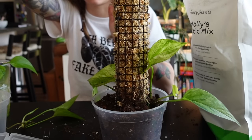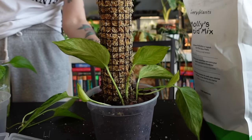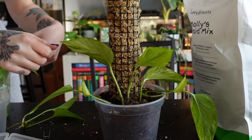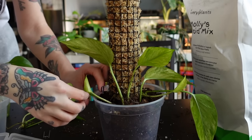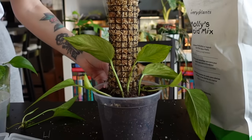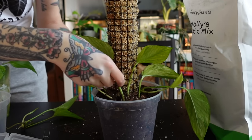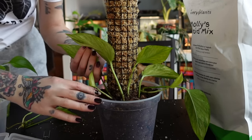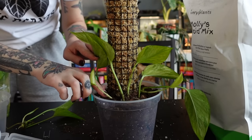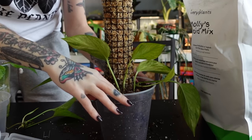The Jesenia pothos is all potted up — looking a little crazy but it's fine. It's too small right now to actually attach and fasten to the pole, but eventually it will grow and we'll be able to do that. It's actually ideal to start plants on poles when they're small, so I'm starting it at the right time. Even though this pole seems massive, it will grow into it.